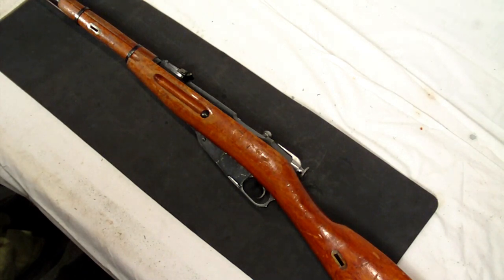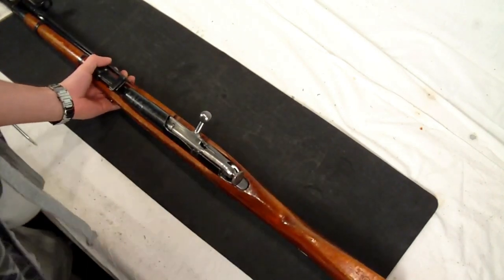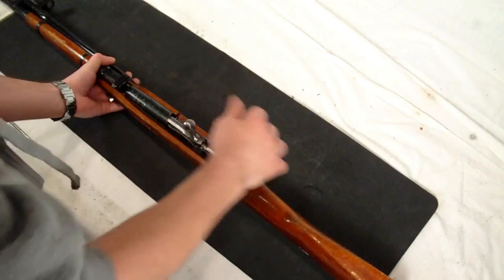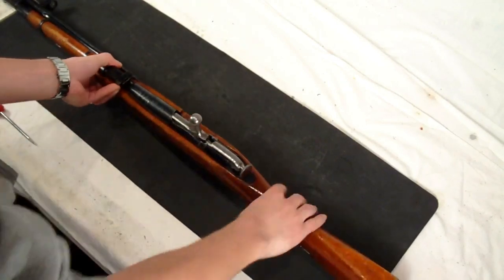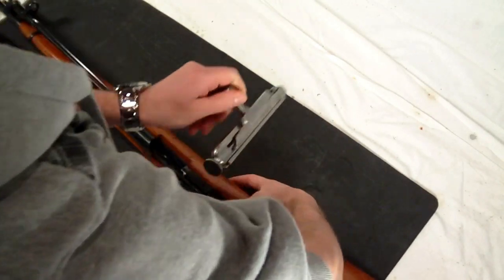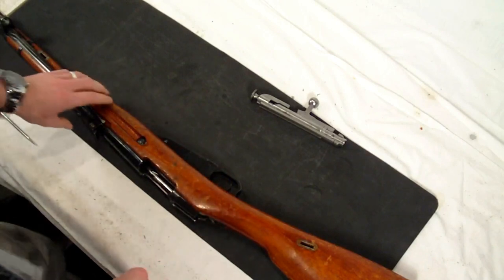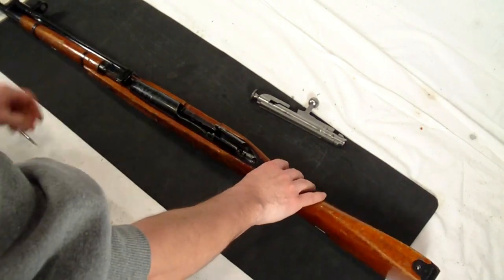Disassembly of this gun is fairly easy. There are a lot of other videos out there that show you how to do this in more depth. But essentially what you want to do is go ahead and remove your bolt. You can pull your bolt to the rearward position, pull the trigger, and the bolt should slide right out. I'll set the bolt aside — I'll do another quick video on how to disassemble it as well.